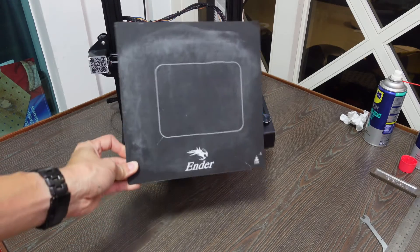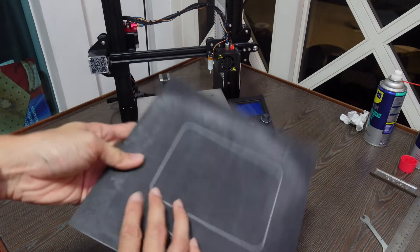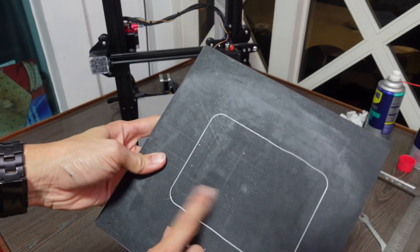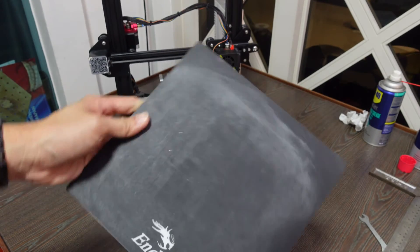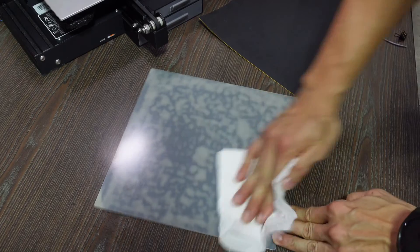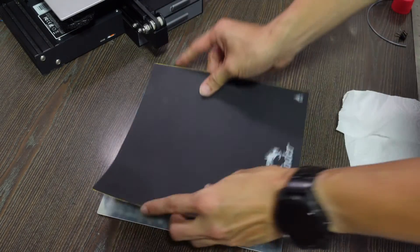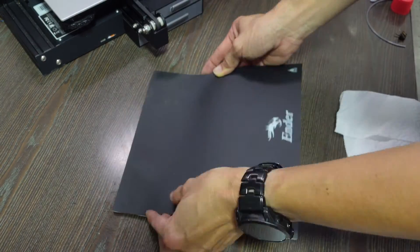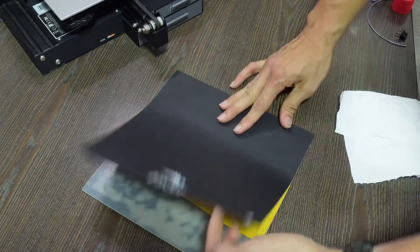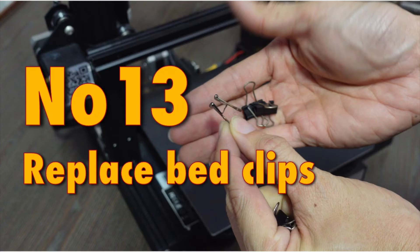Tip 12: Renew the print surface. This printer has been printing for four years and still has the original print bed — there's some discoloration and a few holes from accidentally wrong print height adjustments. I flipped to the back side of the print bed, cleaned it up, and applied an original Ender 3 print surface sticker for a brand new print surface.